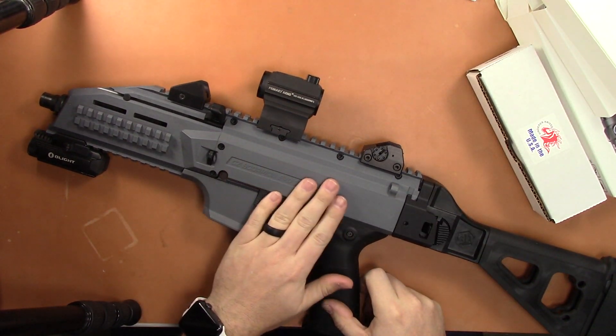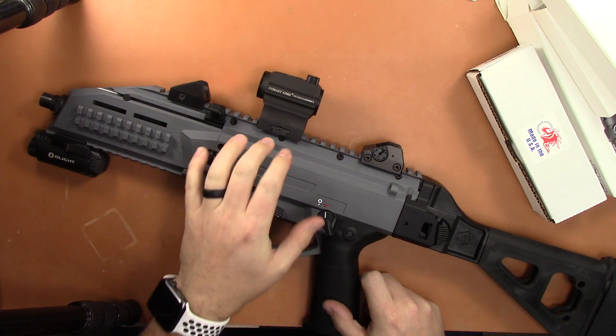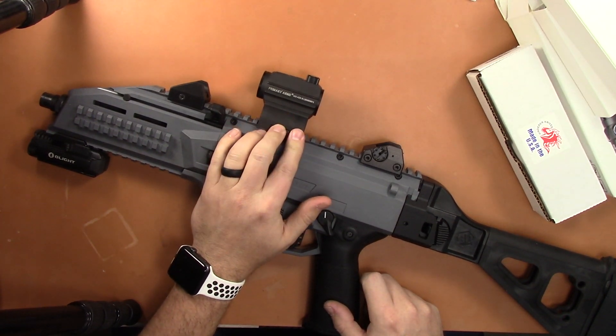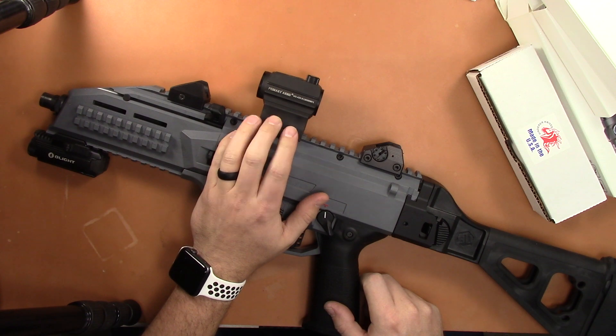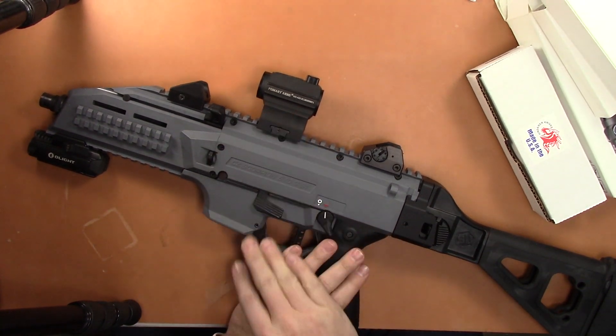I don't think I had it on the medium setting — I think I had it on a little bit higher than medium. I did the math and that's about 36,000 hours roughly that it was on. So I would say their battery life claim is pretty dang good, especially for a budget red dot sight.